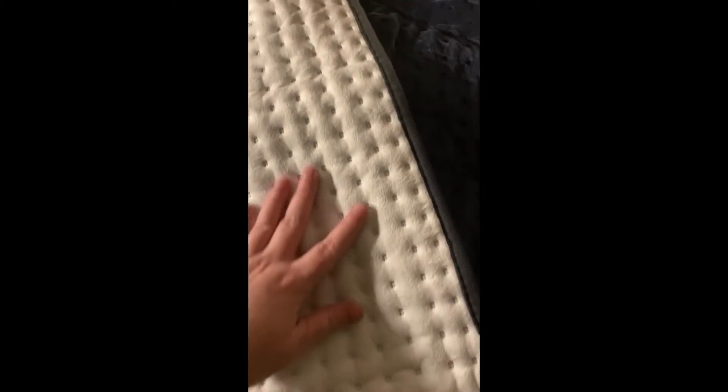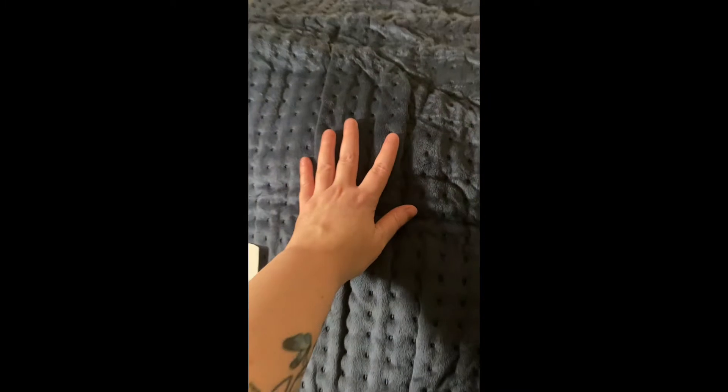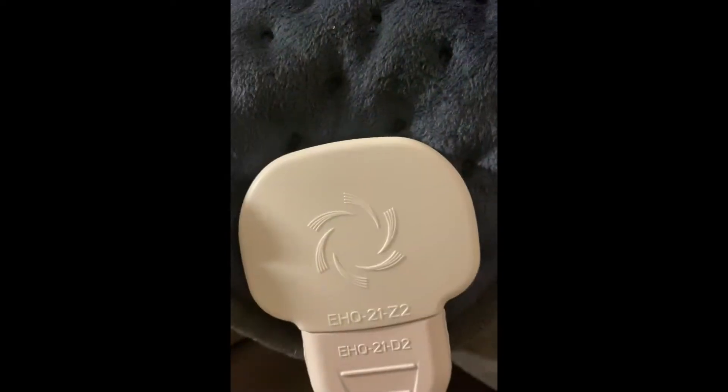If you need a really nice and easy to use heating pad, then look no further. This one from the brand AUKFA is perfect. It's super soft with a microfiber material, it's machine washable, and there are six level settings so you can get the perfect temperature.